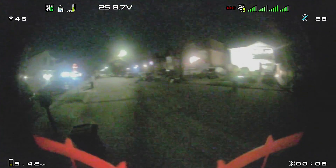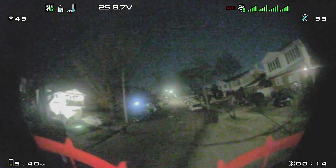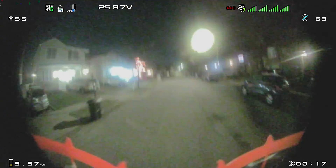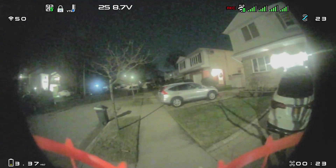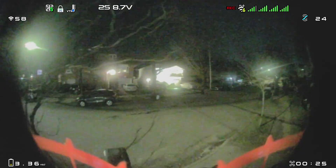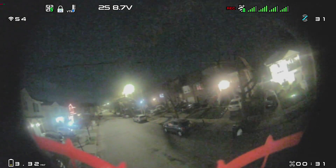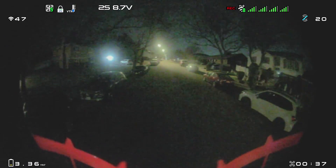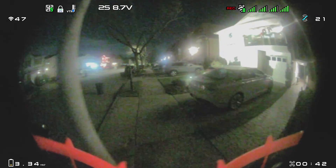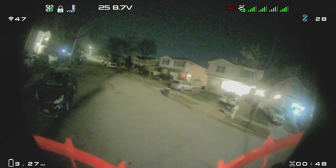Here we go. Do you see the wires? I love this little whoop. So overall, this is decent. I wouldn't say this is night vision level, because I can't really see completely in the dark. But there's enough here for me to fly. Just going to cruise around here for a second. Oh man, that battery's sagging hard.